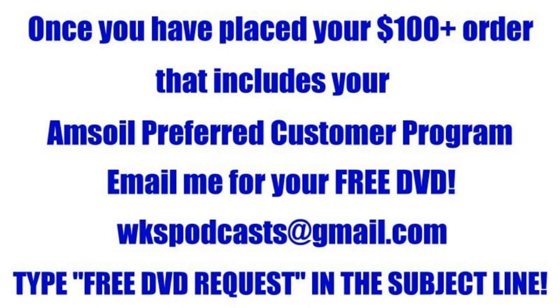Once you've placed an order over $100 that includes the Amsoil preferred customer program, you're eligible to get a free DVD from me — either a muscle car DVD or a vintage snowmobile DVD. Use the email address wkspodcasts@gmail.com, send me an email, and let me know which DVD you'd like. In the subject line, type in capital letters, FREE DVD REQUEST, so it stands out as I'm checking my email, and I'll get that right out to you.